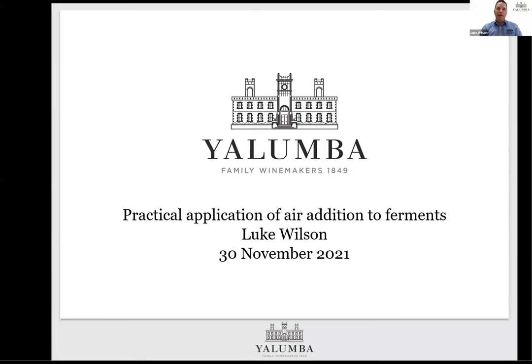We've been working in the aeration of red ferment space focusing on this topic since about 2014 — so it's been around seven or eight years of experience. It's something we're still quite excited about and still learning from all the time, and we're rolling it out regularly across our winemaking at both our Barossa Valley sites in particular.